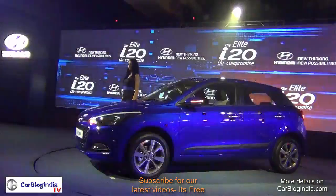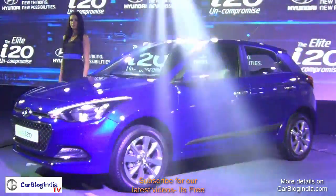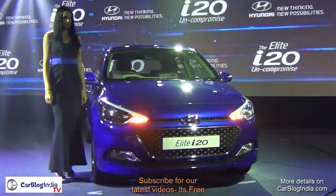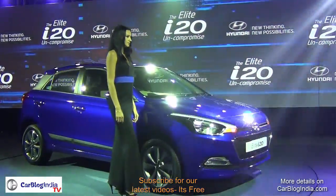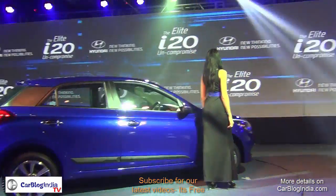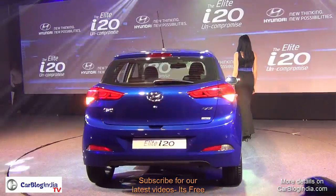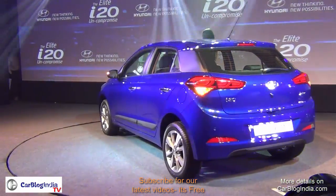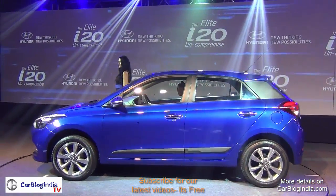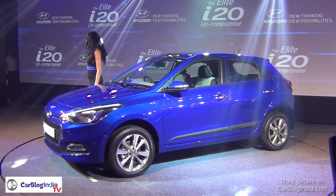So if you are looking for a premium hatchback that is not very large in size yet is very good on features, you can easily go for the Hyundai i20. We are going to give you a drive report in our follow-up video where we'll test drive the car and tell you how it handles on the road. That's all for this quick look at the new 2014 Hyundai i20 Elite model for India. Don't forget to like and subscribe for more such videos and test drive reviews. This is your host Rohit Kurana signing off — thanks for watching.